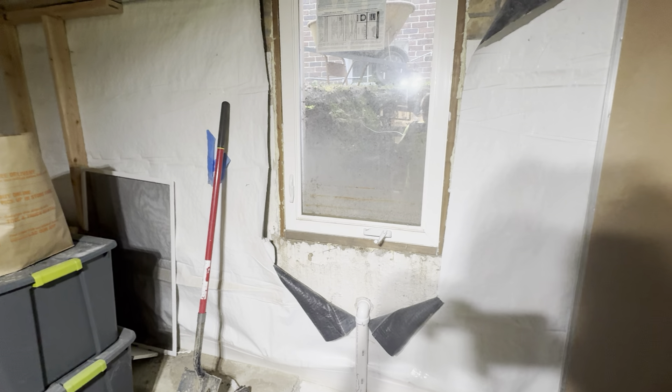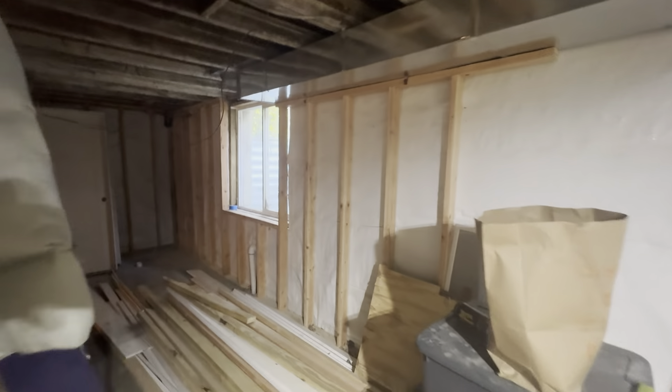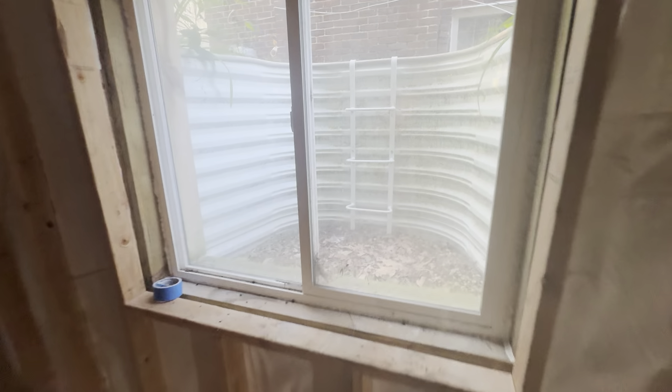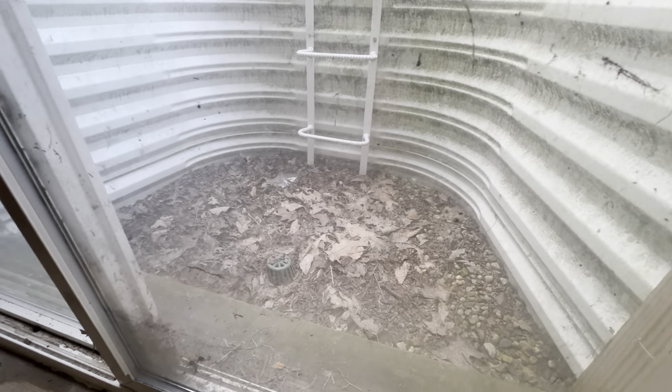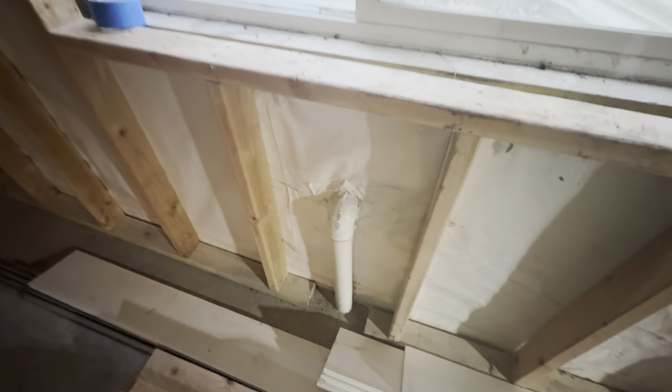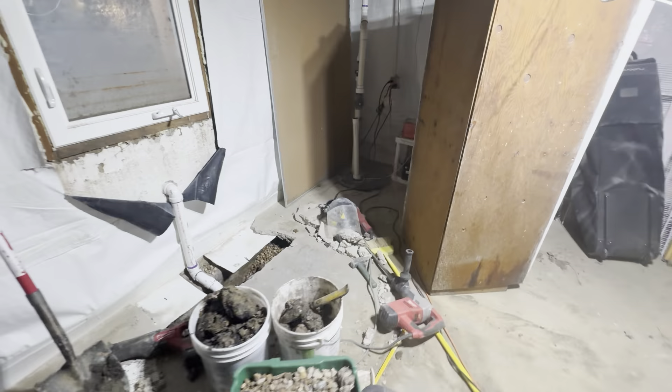I figured this out by just looking at my other egress window which was already installed when I bought the house. Basically what it has is a piece of 2-inch PVC coming from the window well outside, and there is indeed a drain out there. The water flows down that drain into this 2-inch PVC and then that's connected to my sump system on the perimeter of my basement. I installed the same thing on this new egress that I built.